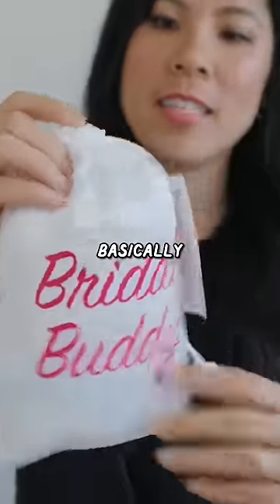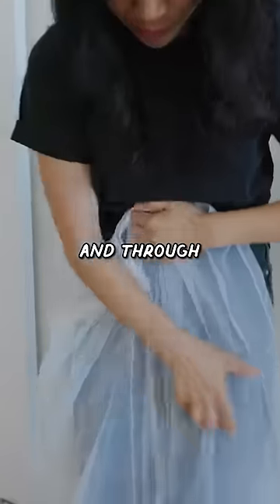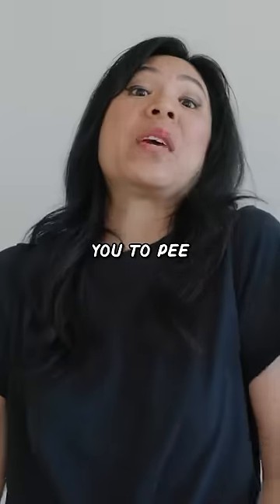We have the Bridal Buddy. Basically, it's supposed to act like a slip under your dress, and through these slots here, you can bundle up your dress — kind of like a sack — in order for you to pee.